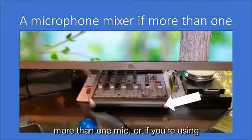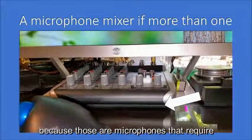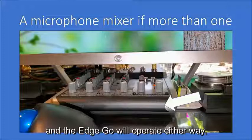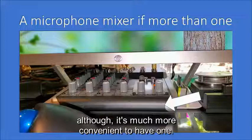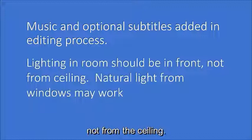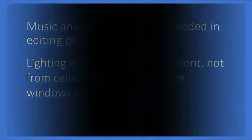A microphone mixer should be used if you have more than one mic, or if you're using the Electro-Voice RE20 or RE320, because those microphones require low-impedance microphone inputs. If you're buying a direct USB microphone — and the Edge Go will operate either way, direct USB or into a mixer — you don't need a mixer, although it's much more convenient to have one. It also provides more equalization and other features. Lighting in the room should be in the front, not from the ceiling; natural light from windows may well work.